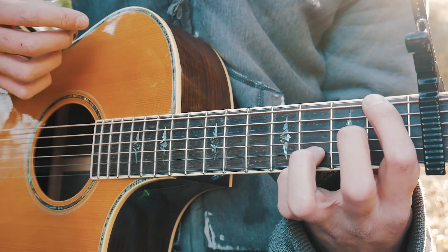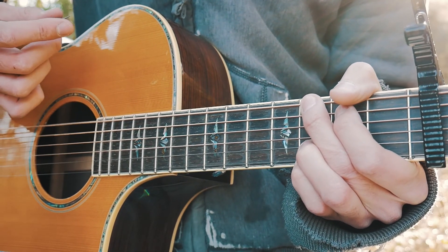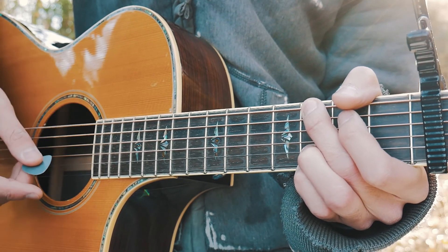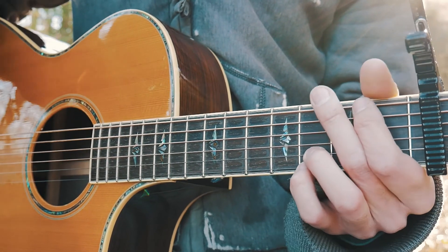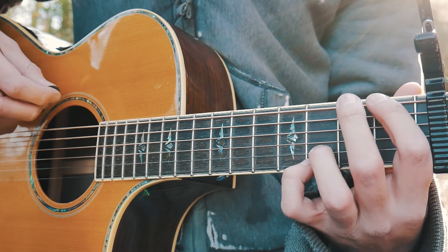We're going to do a down-up, then go straight to our G with another down-up, and then kind of palm mute or slap, and then have a quick up-down. That sounds a little confusing, but I'm going to slow it down for you. The rest of the song is really easy besides that intro part.